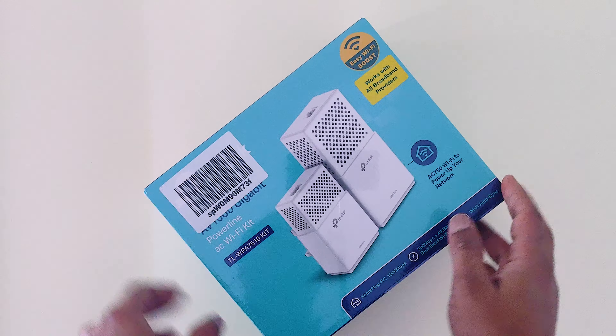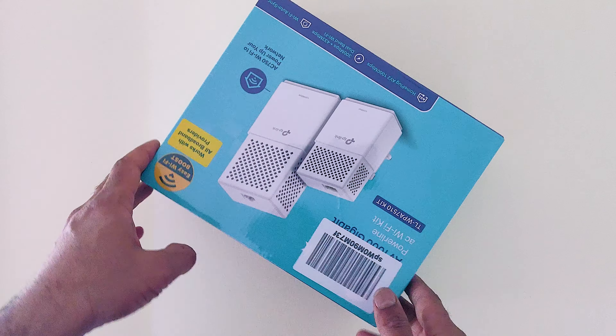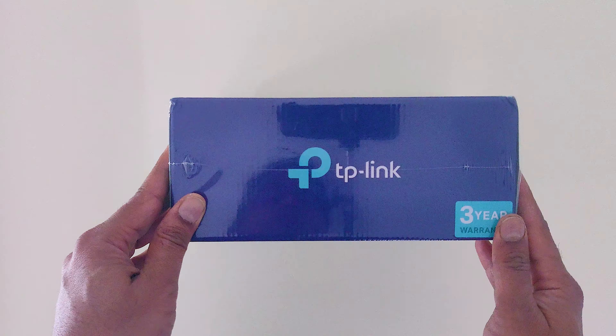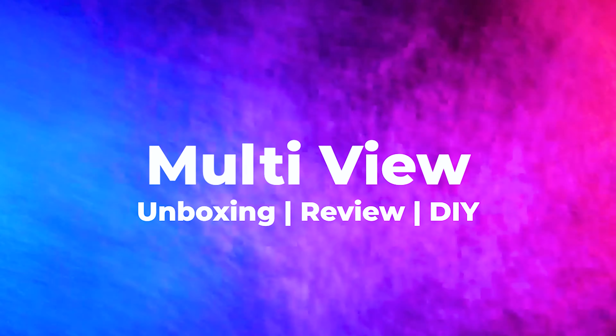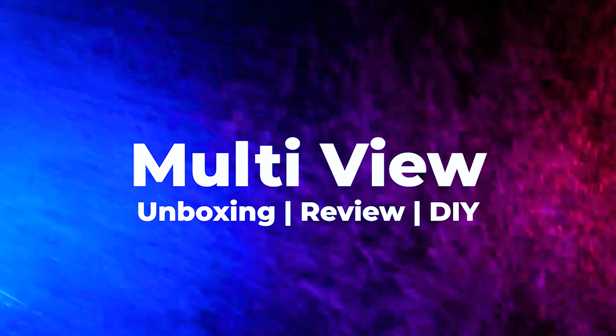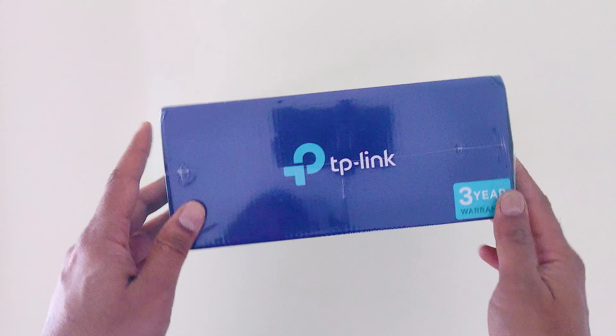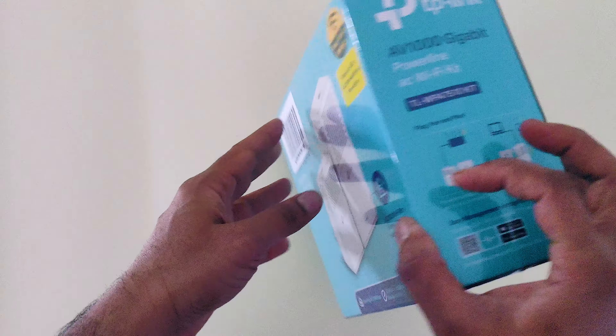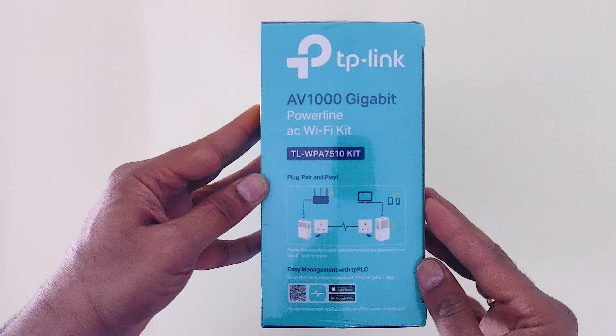I was really struggling with my Wi-Fi connections for quite some time, and recently I purchased one device to solve that problem. Hello guys, welcome back to my channel. In this video I am going to talk about a device which helped to improve the Wi-Fi connection in my house.